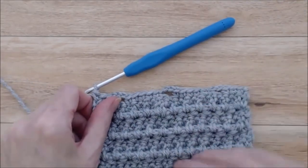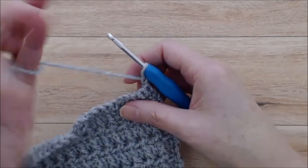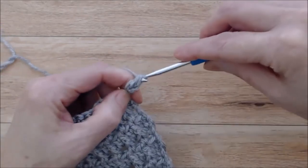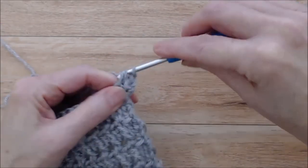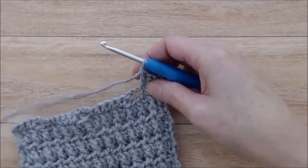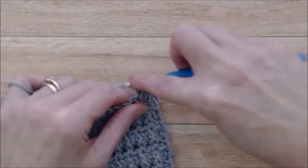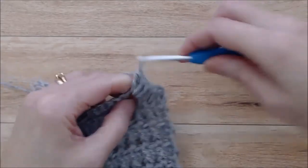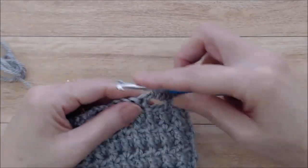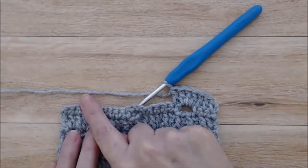There are your buttonholes, and this is going to be your last row. Chain one and turn your work, then work double crochets all the way along. Double crochet into that first stitch after your chain one, double crochet into the next stitch and again into the next stitch. Once you come to your chain three spaces, work three double crochets into each chain three space, then just catch your first stitch and do a double crochet into that first stitch after each chain three space all the way along. Go ahead and do that to the end, then fasten off and darn in your ends.